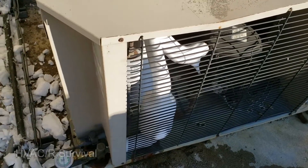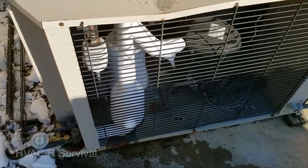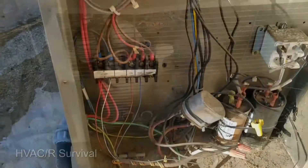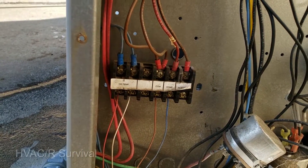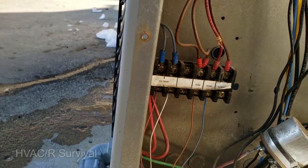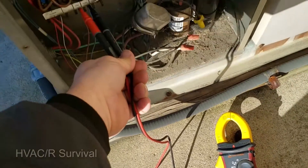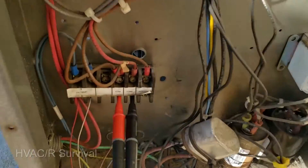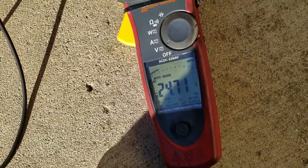We'll watch it for a minute — I don't know if the thermostat's calling or not. I can hear a little bit of squealing in the compressor. Before I go further, I'll check my wires: we have common and compressor right there. The control is calling for it to run — on compressor common we've got 24 volts.